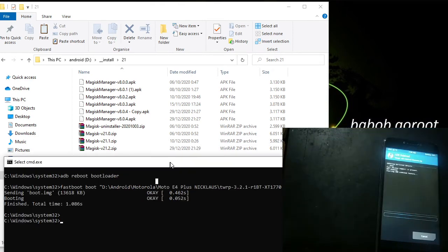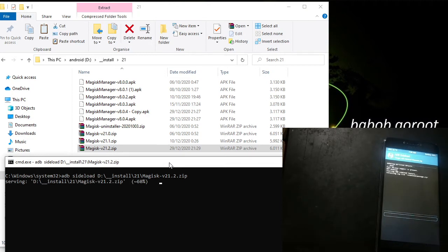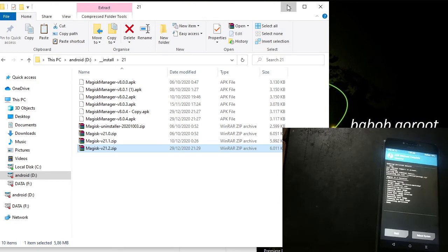Go back to the computer. We will clear the command and type 'ADB sideload', then click and drag the Magisk zip in here and press enter. Wait for a couple of seconds. It's already succeeded.